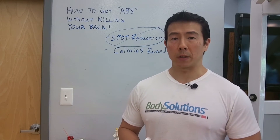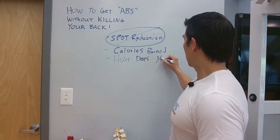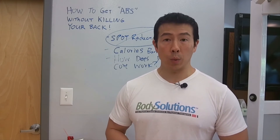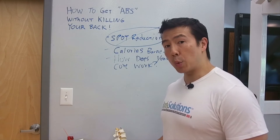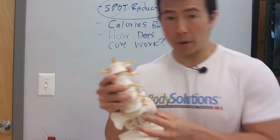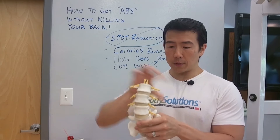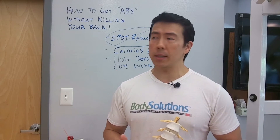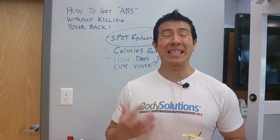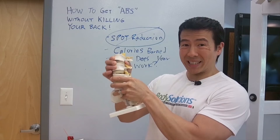Now let's talk about from a functional perspective — how does our core actually work? These muscles are designed to support your spine. I have a model here. When you move throughout the day, the goal is to keep your spine stable. When you lift up a box, push open a door, get out of bed, or get out of your car, the goal of the trunk muscles — all of them — is to brace. It's almost like wearing a weightlifting belt. Guys in the gym who lift heavy wear that belt because it helps them lift more weight, and our core muscles do exactly the same thing. You're born with this natural weightlifting belt. The goal is to prevent the spine from shifting or twisting.